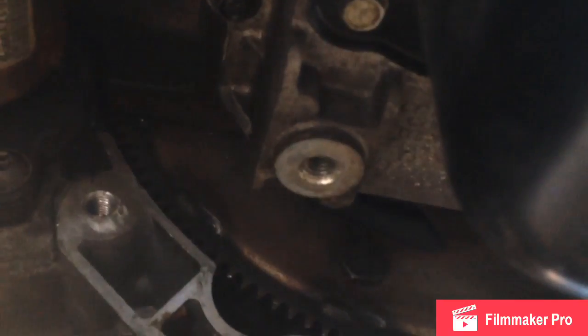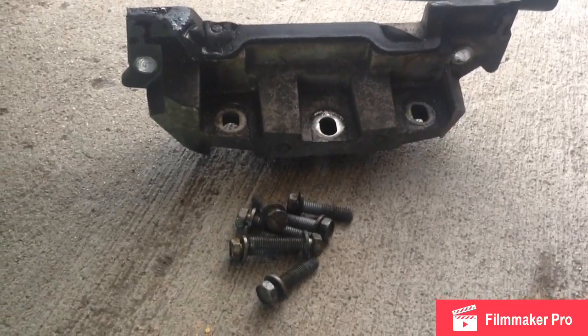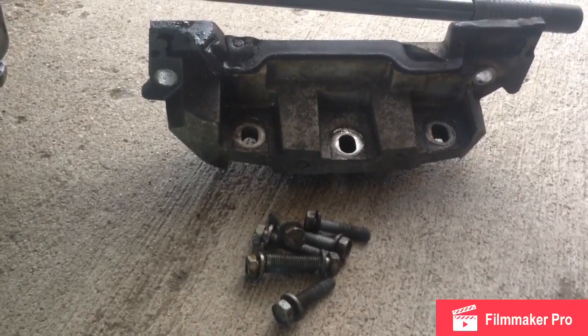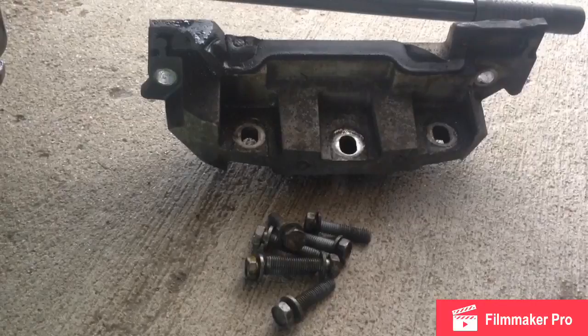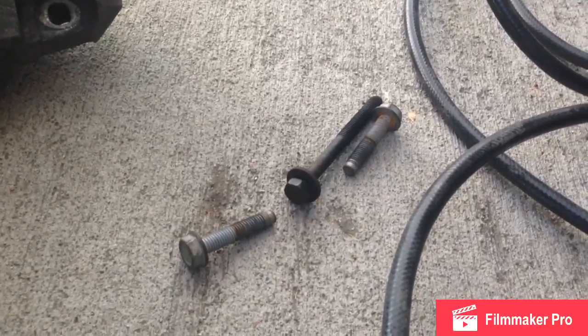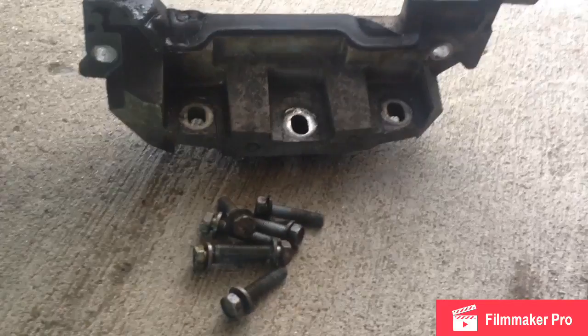Next, take the oil pan bolts out. Here's a better view of that bracket I was getting out of the way - seven bolts, all the same length. Keeping everything together is a good idea; even grab some sticky notes if you need to. These three bolts are for my front engine mount - the long one goes crossways.